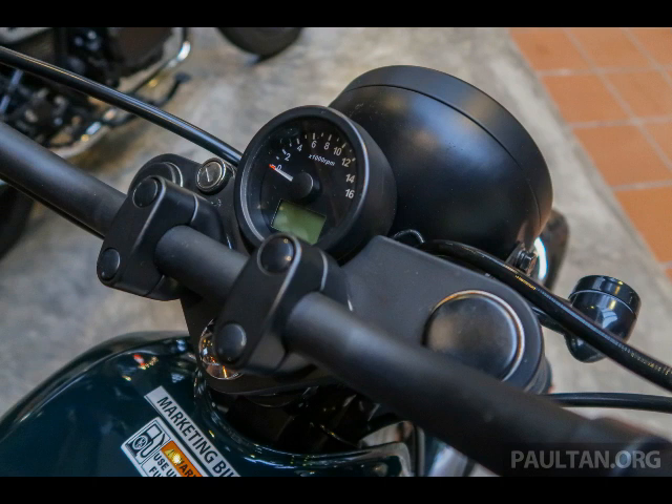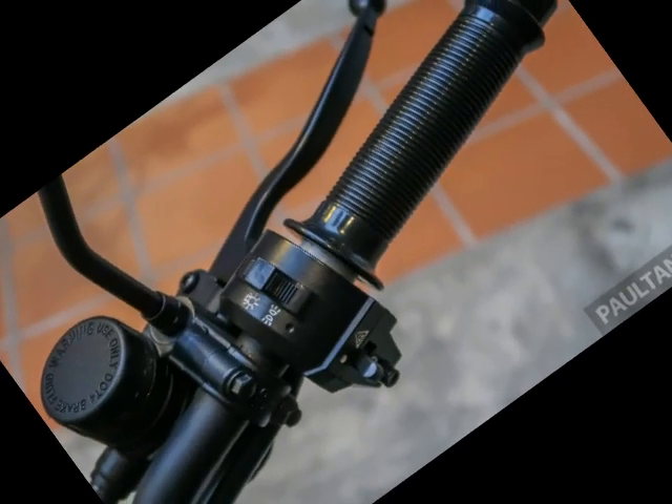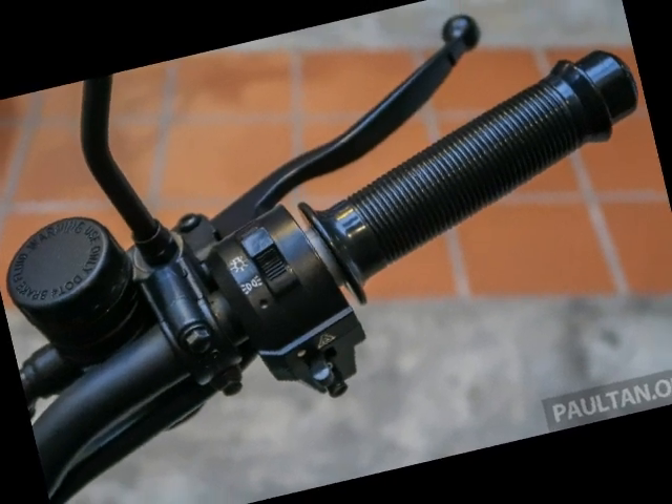Braking is done using a single-disc front and rear with combined braking. Suspension is non-adjustable telescopic forks in front and preload-adjustable dual shock absorbers in the rear.